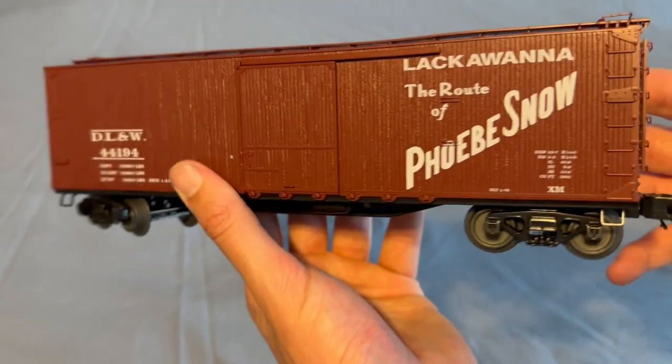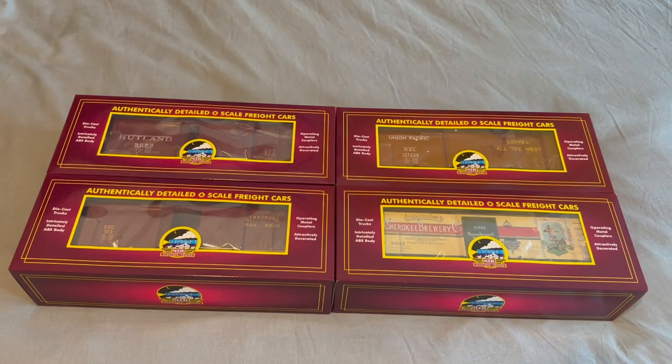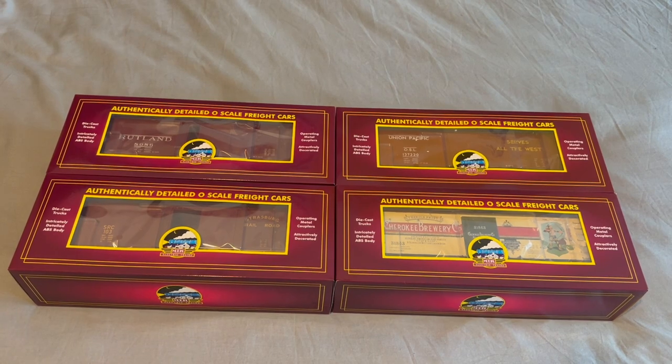I'm interrupting my own video here — the first half of the video for the Lackawanna car, I made that part a long time ago. That car came in a while back but I got sidetracked with other videos. I was also trying to wait for the other cars to come in, so I put that on the back burner. Now that the rest of these cars are in, we're going to continue the video.